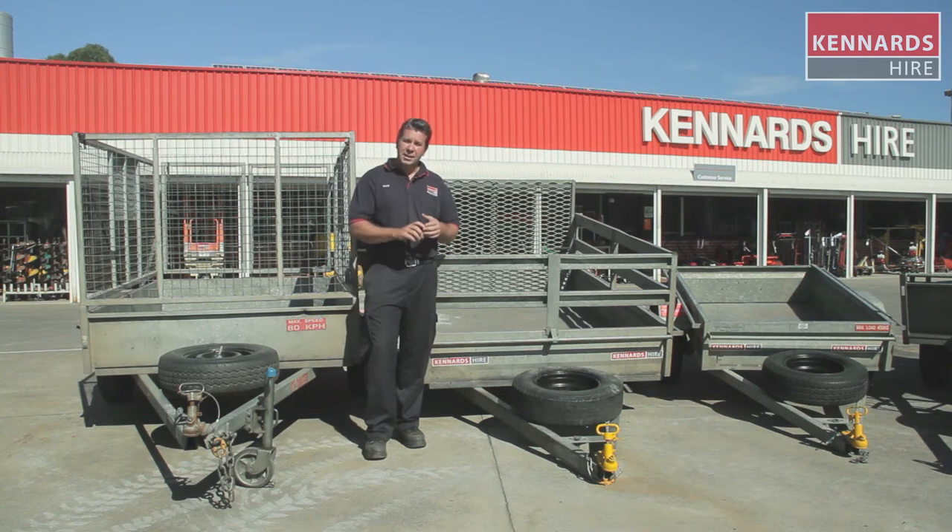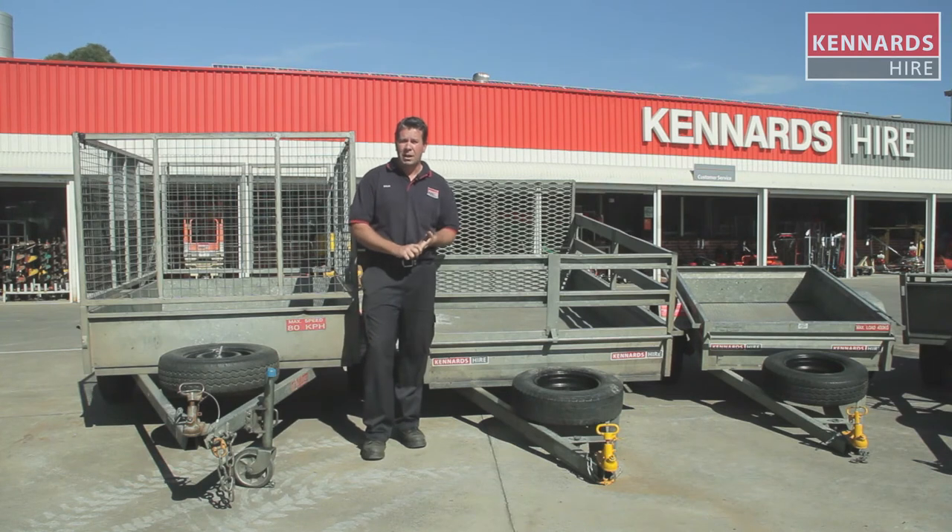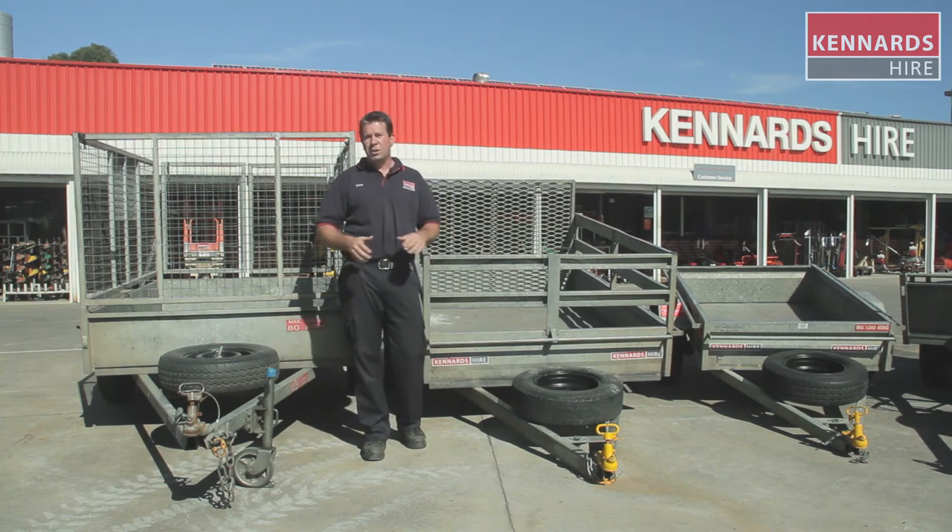Go into your Kennards branch and discuss the job you need to do with the guys at the branch. They can offer suggestions on whether you need rails or cages, whatever your job may be. Also discuss your load capacities — how heavy your objects are — so we can get the right trailer for your job. If you need to secure or cover it, the guys at the branch have a full range of ropes, tarpaulins and accessories to suit your needs. Pop into your local Kennards branch, discuss the job, and we'll get the right trailer to get you moving.